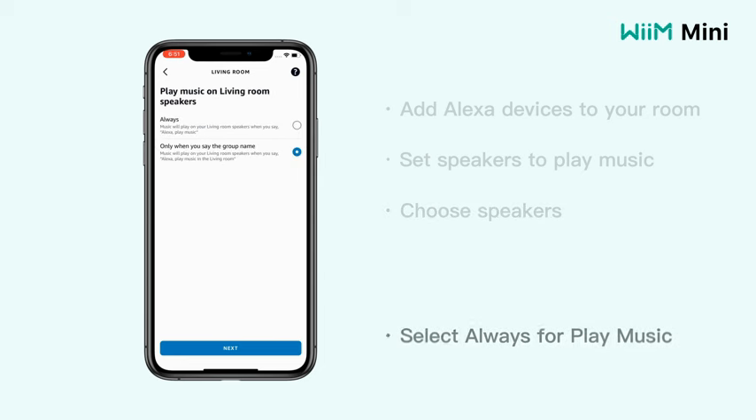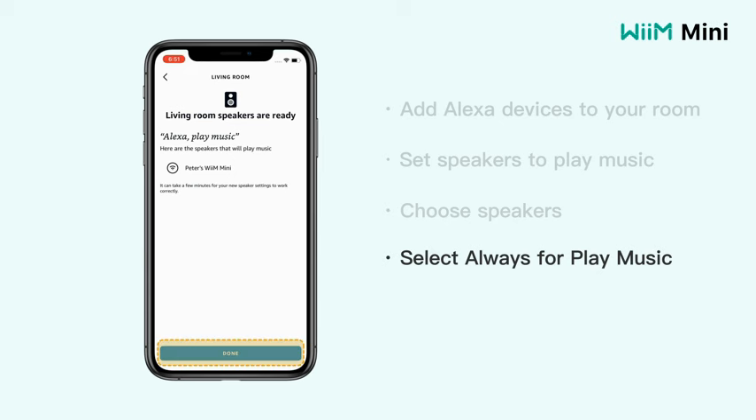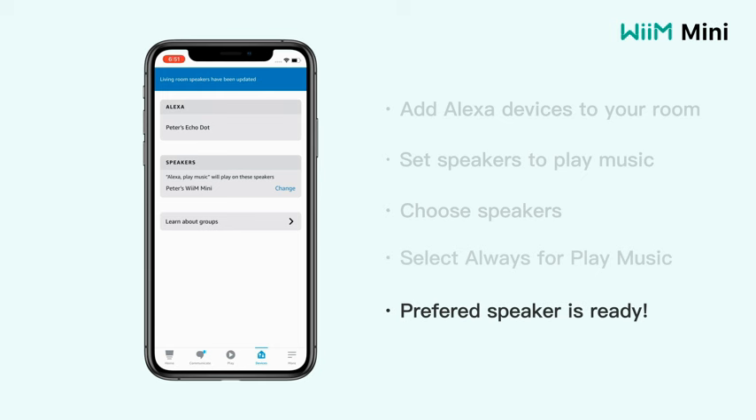As a wireless music streamer, the WiiM Mini eliminates the need for cumbersome cables and messy setups, providing a streamlined and clutter-free audio solution for your home. Its AirPlay 2 audio device functionality allows you to effortlessly stream music from your Apple devices, further enhancing the connectivity options available to you.